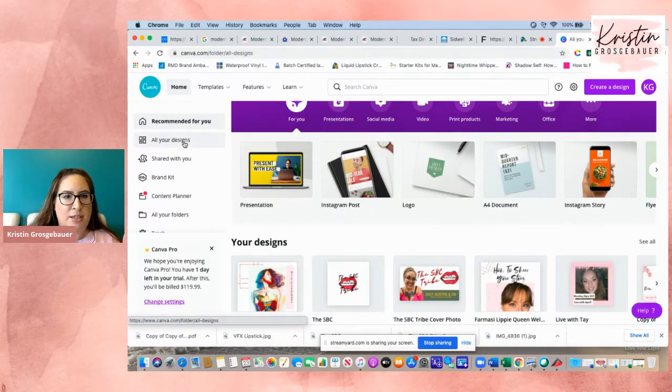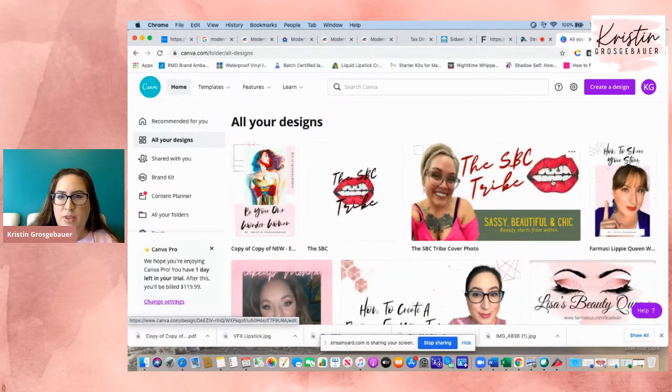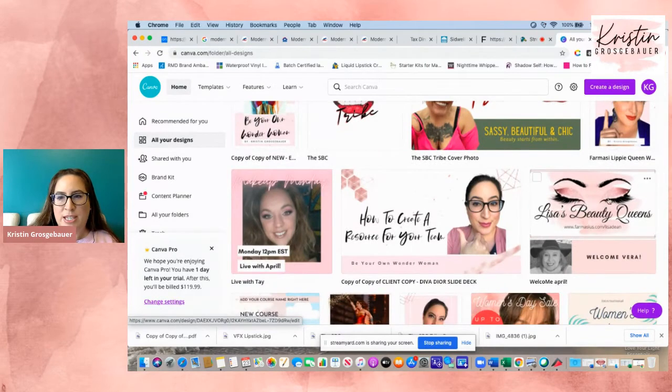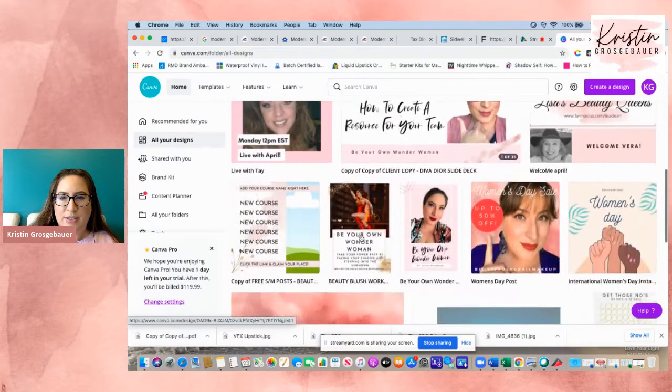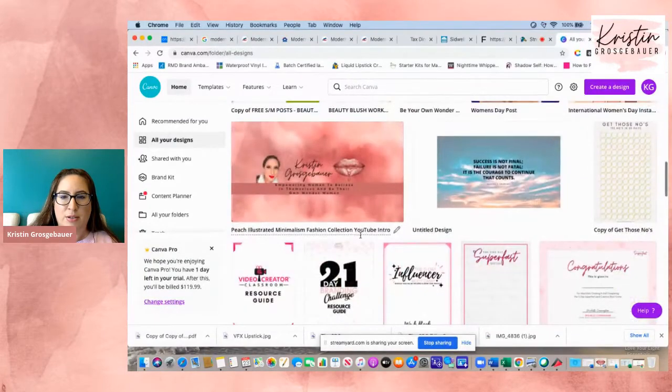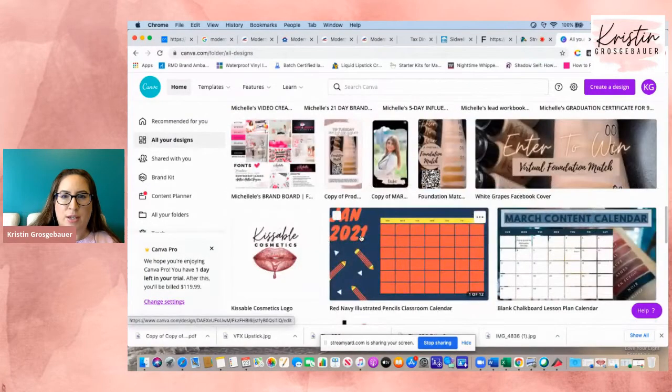So I'm going to go to all my designs. See, this is the one I made for Abigail — so cute, I love her logo. This is one I made for Lisa Dean and her team. Here's the one I made for April when she went live yesterday. Where's the flyer I made? There it is.